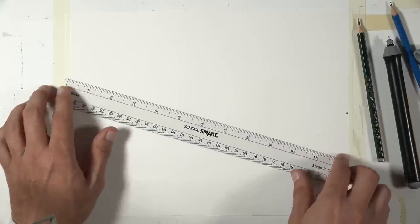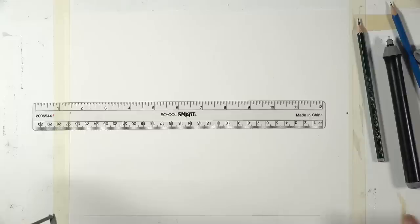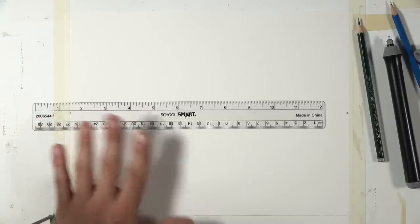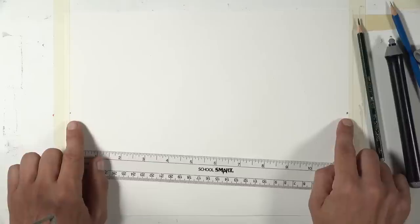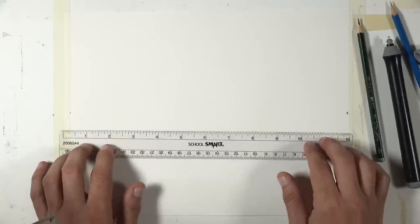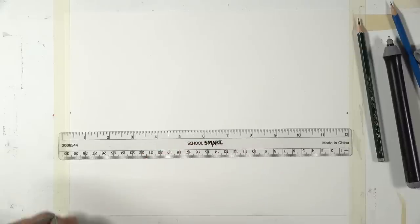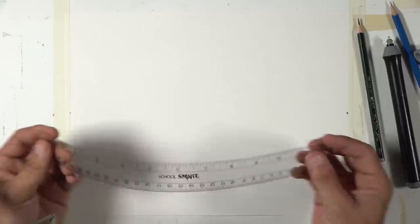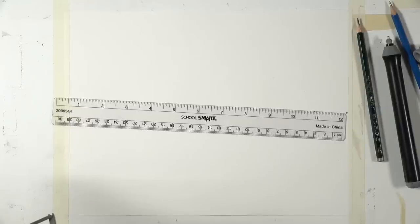I have an electric eraser for precision erasing into little corners, a kneaded eraser that's soft and gentle on the paper, and a pink pearl rubber eraser for a little more horsepower. The pencil I'm going to start with is an F pencil, which is a little bit lighter than an HB. I'll darken some lines as we go and may switch to an HB pencil. I do have a clear ruler so you can see the drawing through it — I like one that lays flat on the paper.